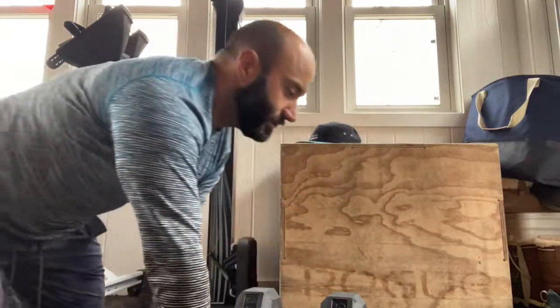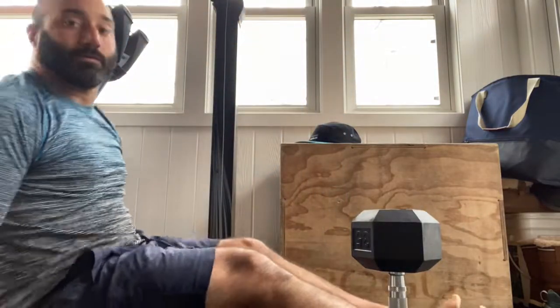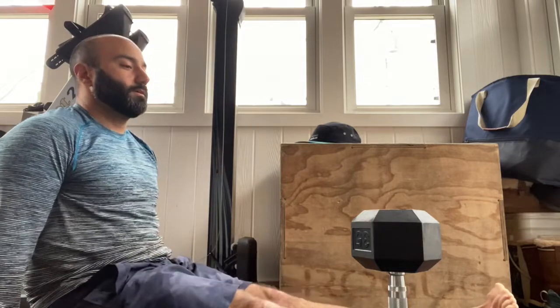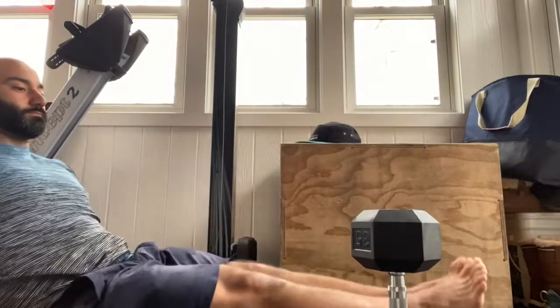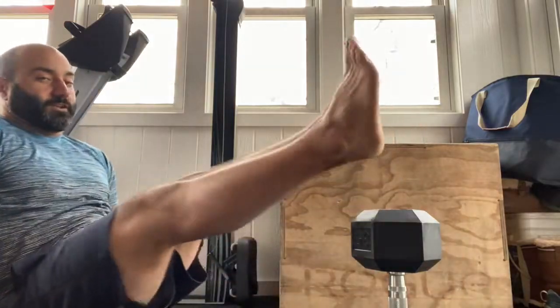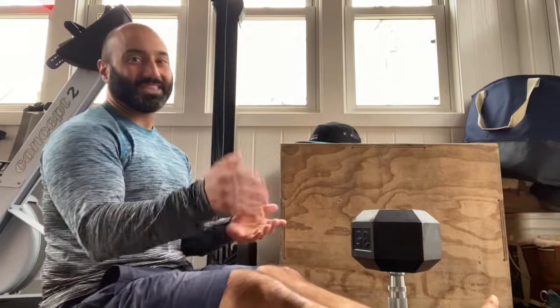Last but not least, fourth minute — legs straight, bring your legs up and over. It makes it more difficult. You don't touch the ground each time, just keep your feet up and keep going back and forth. You got 20 total, so it'll be a one-two count. If you get tired and need to stop, put your feet down on the ground, get a little breather, and come back. 20 total for those minutes.